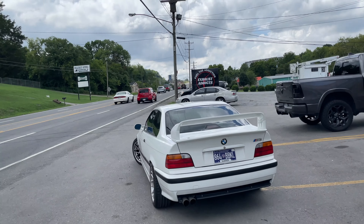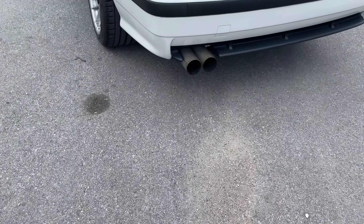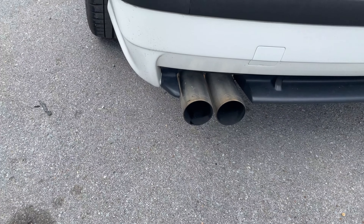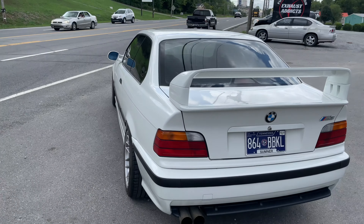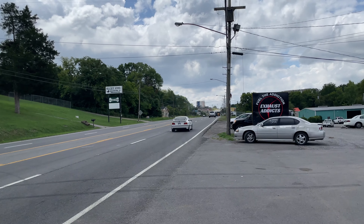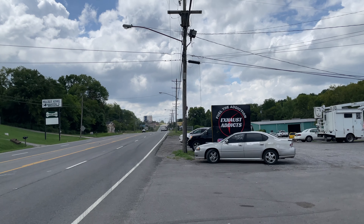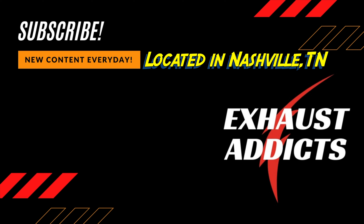BMW M3, 1995. I love the wing on it too — that's a nice little addition. Color match or no? He'll be back, he needs more. It's not loud enough — he'll keep coming back.